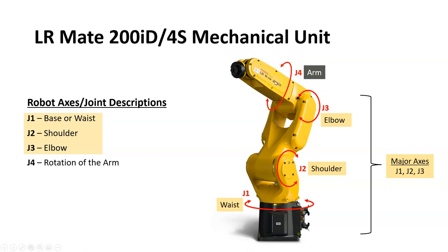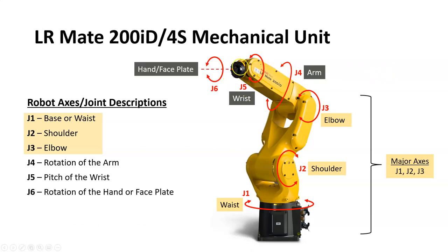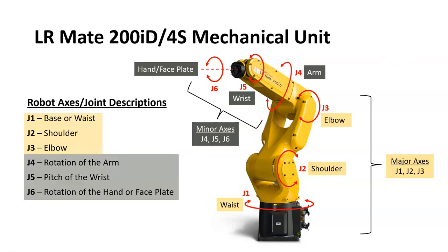Joint number four is the rotation of the arm — after the elbow, joint four allows the arm to rotate. Joint number five is the pitch of the wrist, which can pitch or rotate up and down. Joint six is the hand or face plate, the black unit on the end of the robot arm attached to the wrist, and it can rotate as well. When thinking about these joints, it's easiest to think of your own waist, shoulder, elbow, arm, wrist, and hand, because the robot operates very similarly. Joints four, five, and six are called the minor axes.